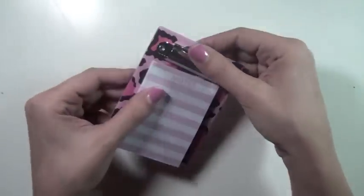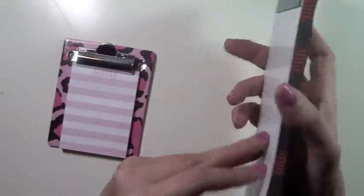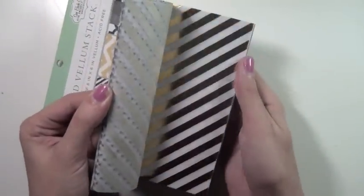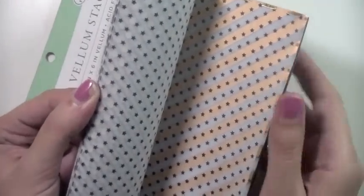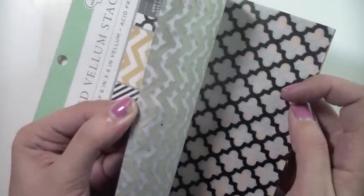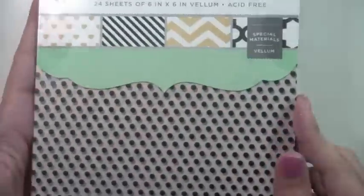I also picked this up at Michael's from their little dollar section — it's pink and white with a little leopard print clipboard and it was like a dollar. I also picked up something I could use in my Filofax or planner or put on my fridge because I love plaid and kraft. Then from Joann's I picked up this vellum paper pad — I'm obsessed with vellum and gold foiling, and this pad combines both. It has cute striped gold foiling, stars, hearts, polka dots, and gold chevron.